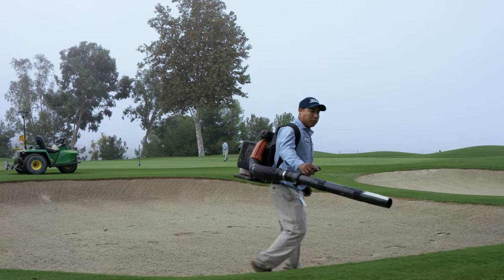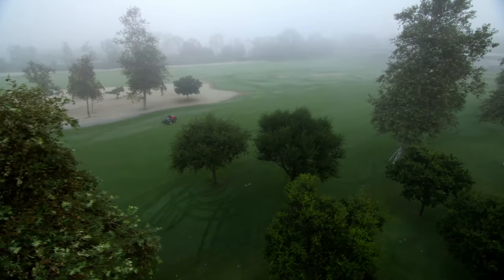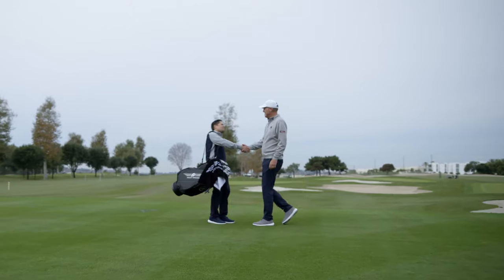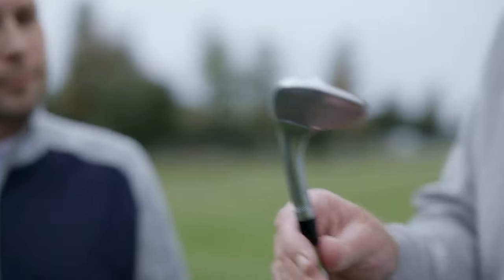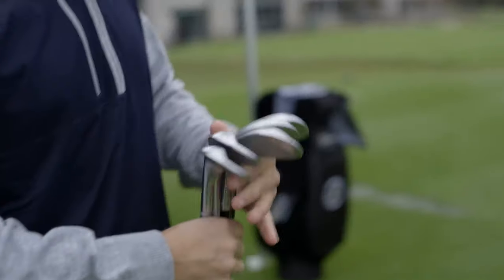Let's make one thing clear. You don't have to shoot 65 to benefit from a Vokey wedge fitting. You don't have to be an expert in bounces, turf interaction, or grinds. You don't have to sort out your irons or your driver first. You just need to be ready to have a lot more fun with your wedge game.